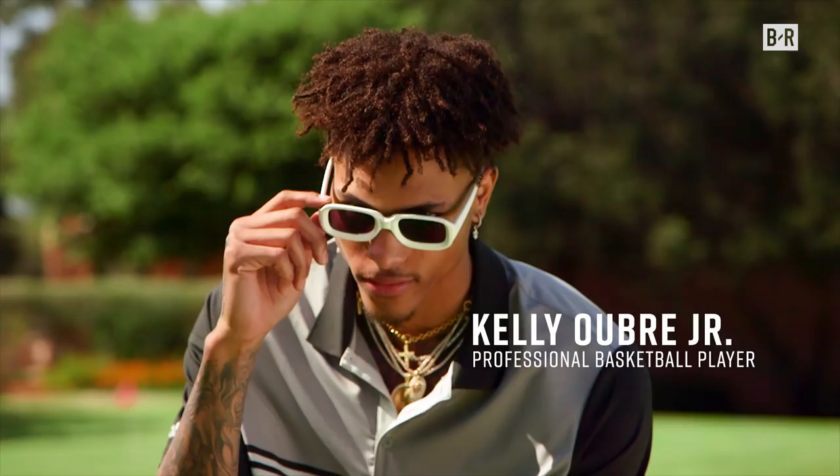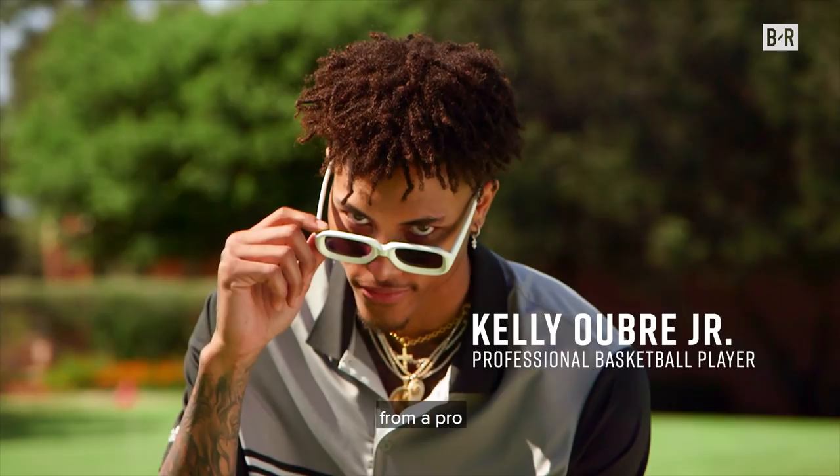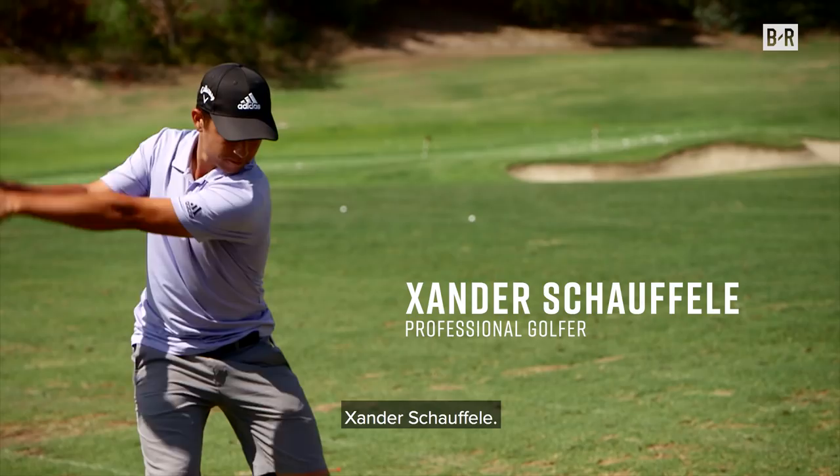I'm a basketball player. Never golfed a day in my life. I'm about to learn lessons from a pro — number 26 golfer in the world, Xander Schauffele.